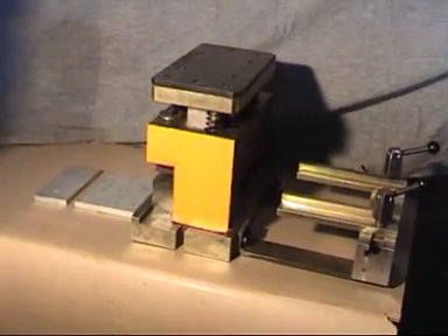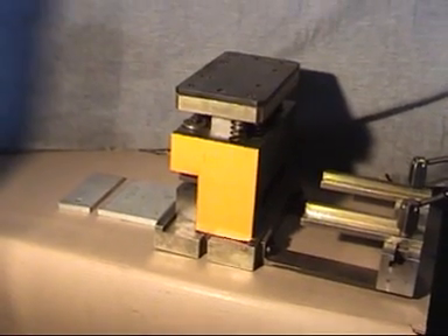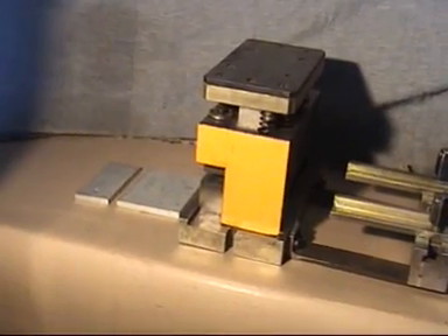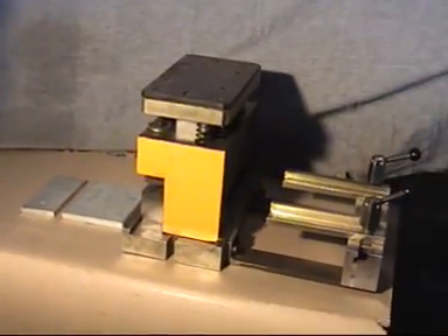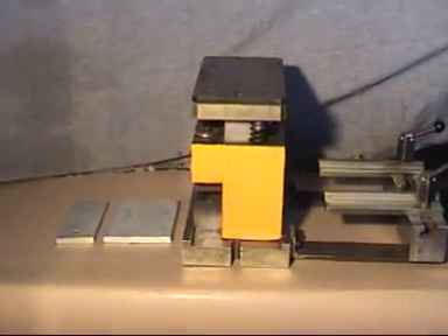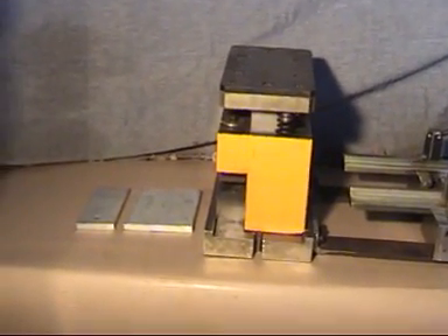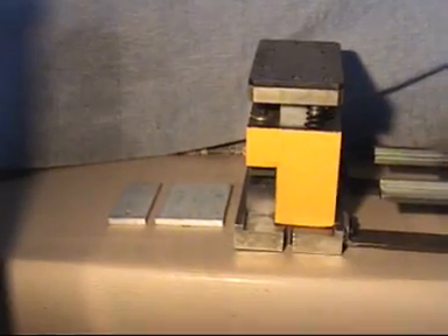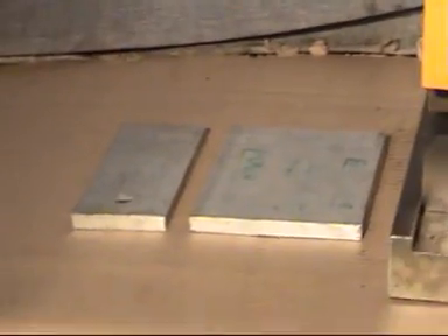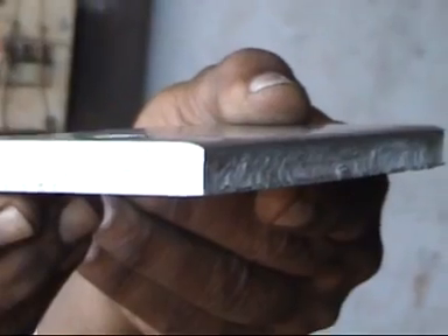We are now showing you a tool for cropping the bus bar which also fits into the same machine. You can see the feeding of the material is generally from left to right, and on the right side you are seeing the stoppers. On the left side we have kept two sample pieces to show you how the cut is. You can see how a cropped edge looks like.